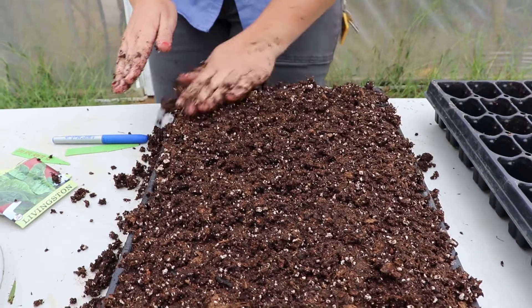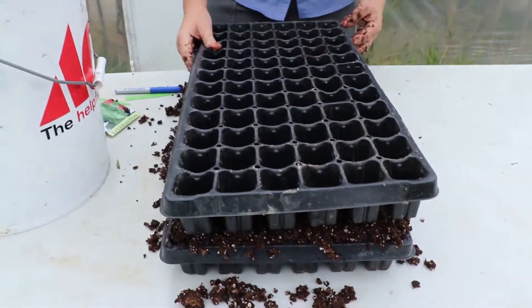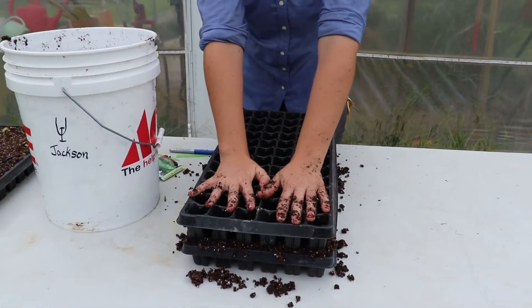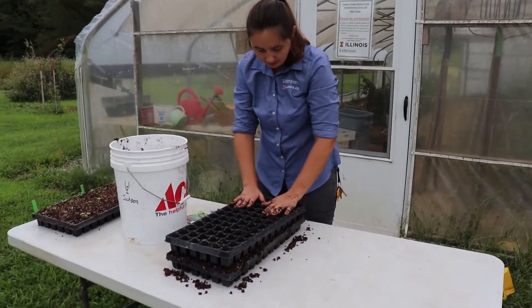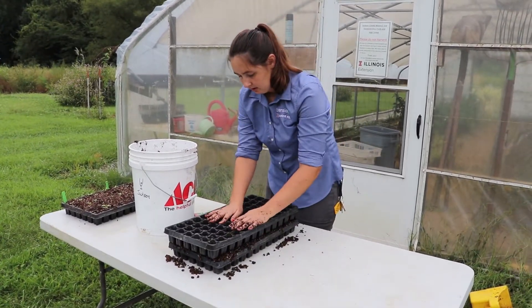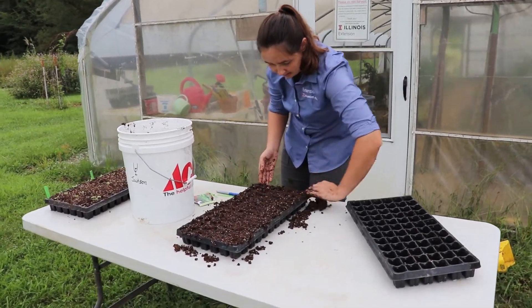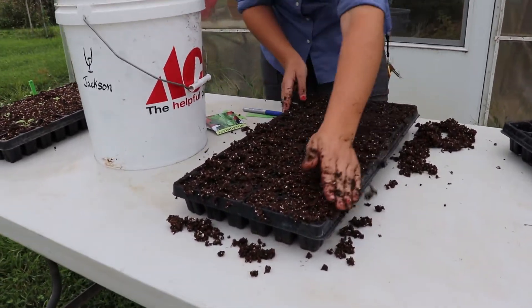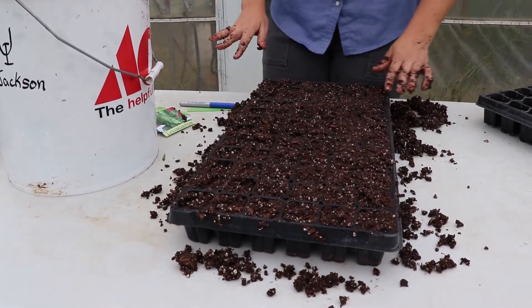We've got the mix in here and we want to pack it in just a little bit — we don't want to smash it down really tight, but just enough. A good way to do this is to take another tray, line it up over the top, and then just press evenly. I'm not pressing really hard, just enough to work out any air pockets or depressions. Then I just sweep off any excess and fill in any holes, especially in the corners where you usually get problems.